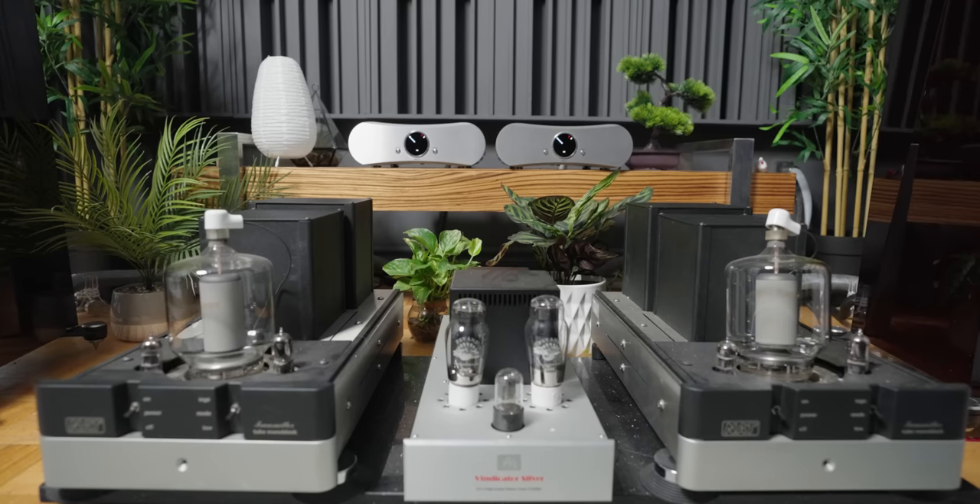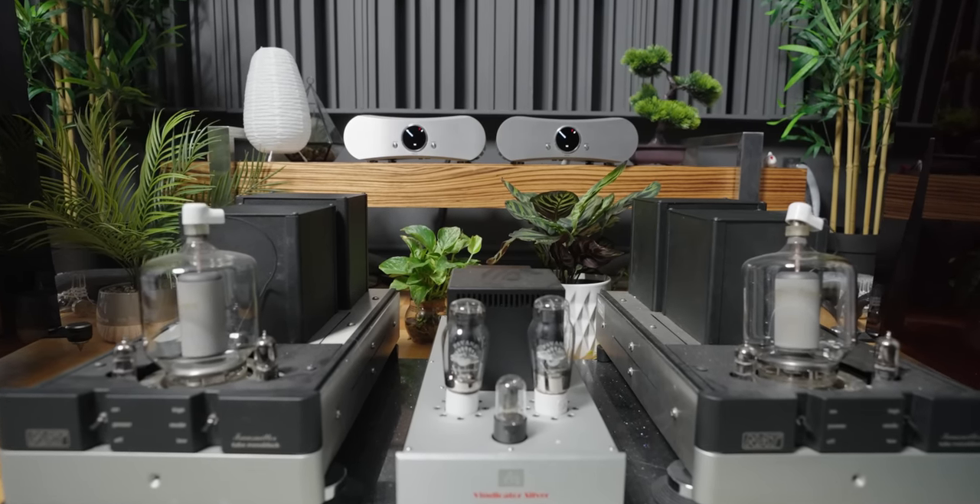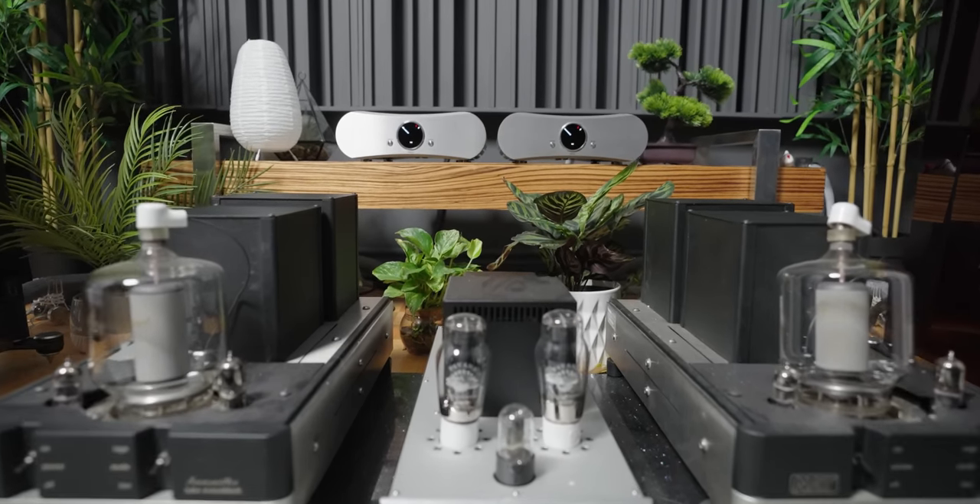For me, a tube preamplifier like the Audio Note was the perfect match, while others may prefer a more neutral or slightly brighter solid-state preamplifier. If this video was helpful, please click the like button — it doesn't cost you anything and helps my channel tremendously. Thank you in advance. Make sure to subscribe for future videos just like this, and I'll see you guys in the next one.